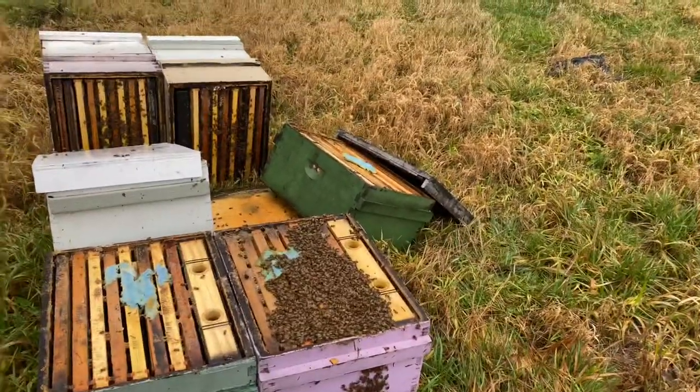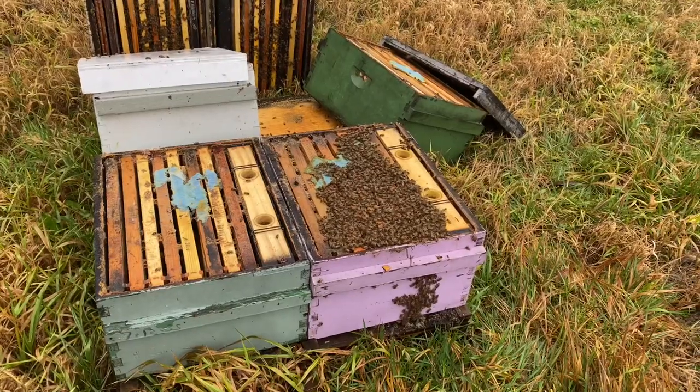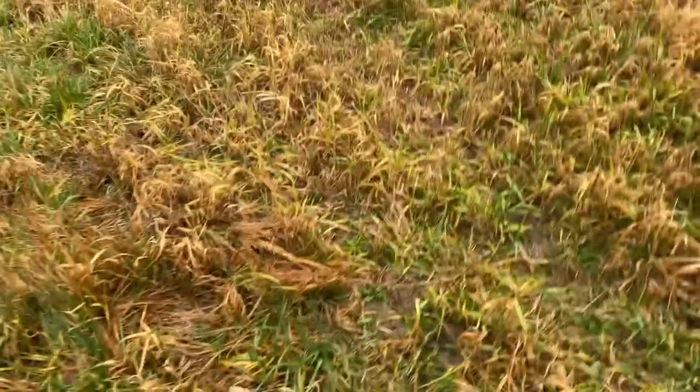Thankfully, I didn't do any damage to the boxes, so I'm just going to put them back together. It's like 40 degrees, the bees are cranky, it's rainy. I've got this veil that I just threw over my head because I'm in rain gear moving these bees.